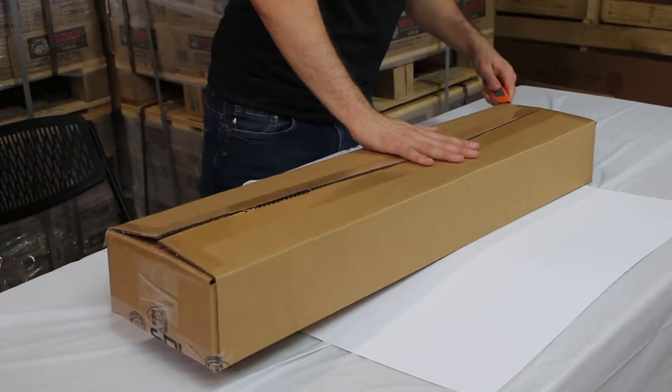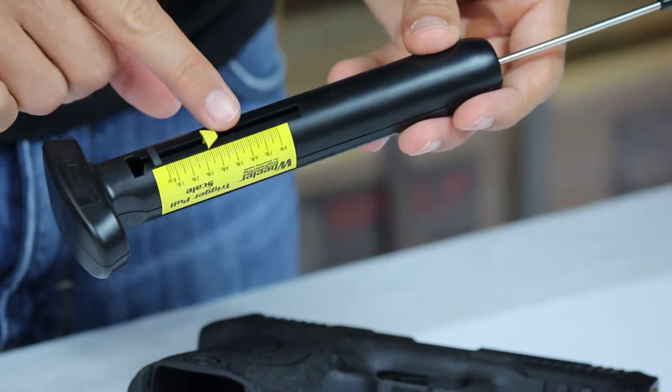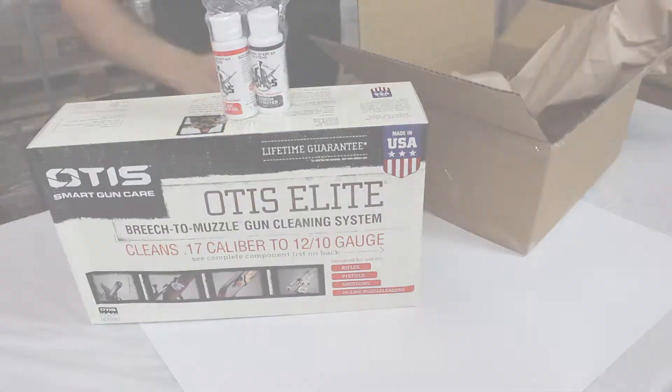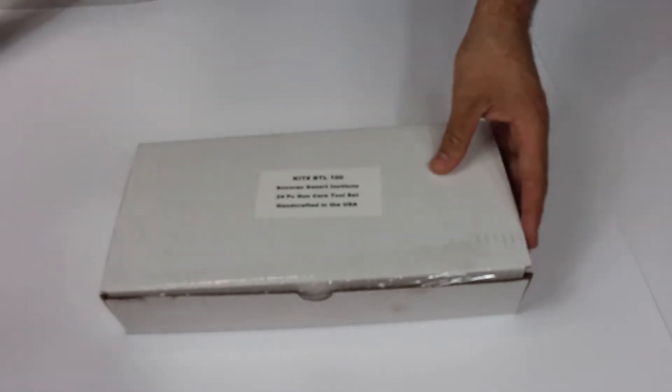Hi, I'm Patrick from True Shotgun Club and today we're doing the unboxing of BTL100 Basic Hand Tools Lab.